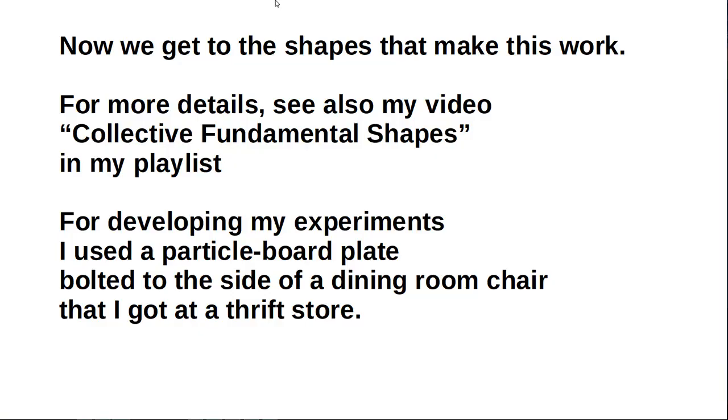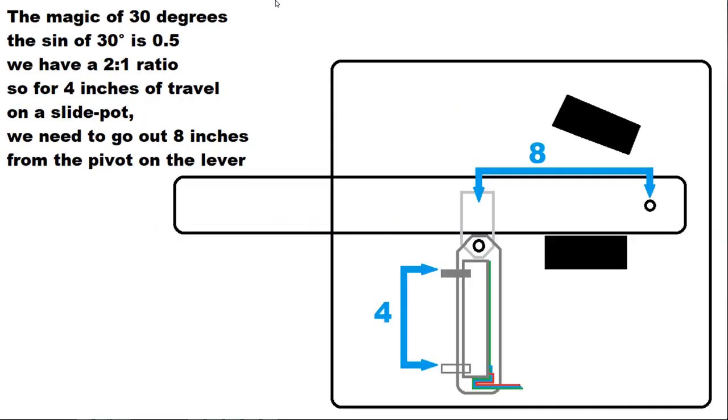Now we get to the shapes that make this work. For more details see also my video on collective fundamental shapes in my playlist. The magic of 30 degrees: the sine of 30 degrees is 0.5. We have a 2 to 1 ratio, so for 4 inches of travel on a slide pot we need to go out 8 inches from the pivot on the lever. For developing my experiments I used a particle board plate bolted to the side of a dining room chair that I got at a thrift store.